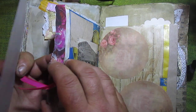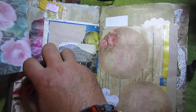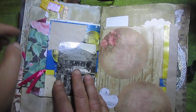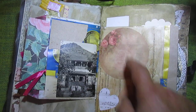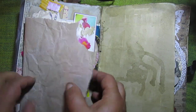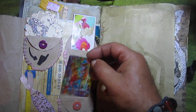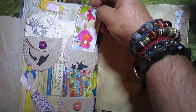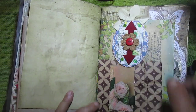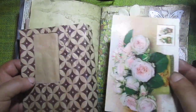Mona washi tape with rose. Here from Mona, this circle to write. My oval envelope, I use it here. Envelope with some card.